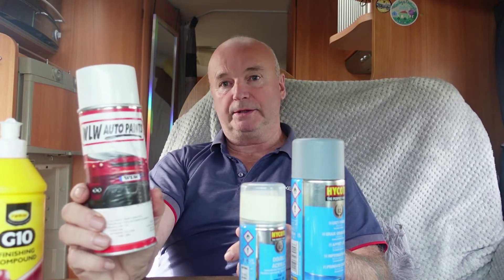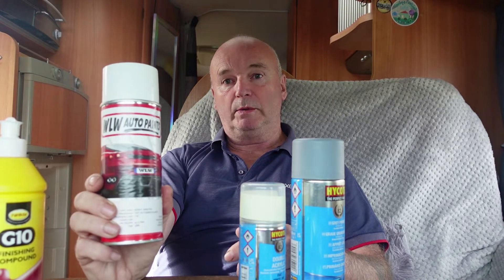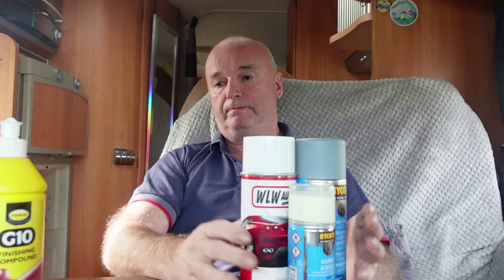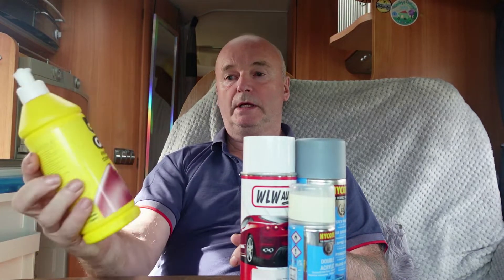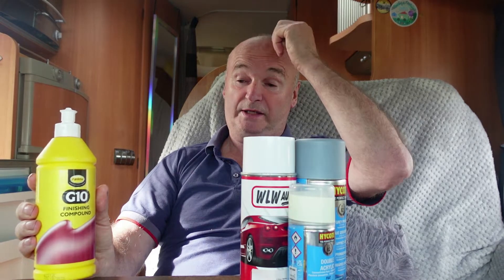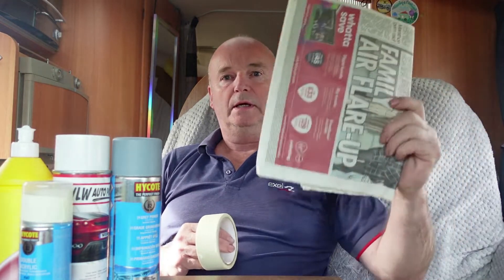The finish coat is the clear paint — that's the final spraying. I'll leave that 24 hours as well. Once I've finished all of them, I go for the G10, which is a compound to take out any deficiencies. The other product I need is masking tape and newspaper.